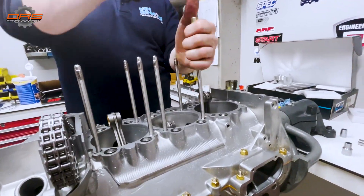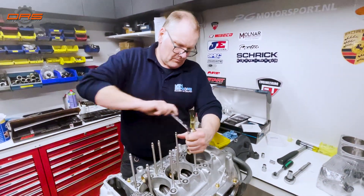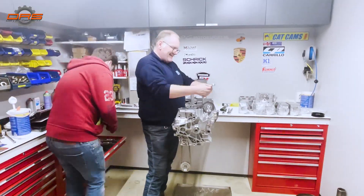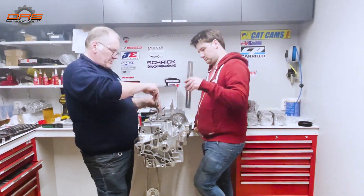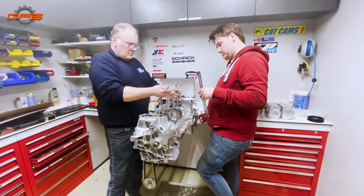Then on to head studs. Usually on an original build we use Dilivaz studs from an RS 993. On this particular build we chose to do ARP studs. There isn't really a big difference between them — I just like the look of these a little bit over original Dilivaz.